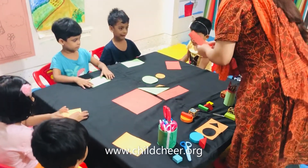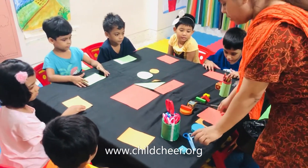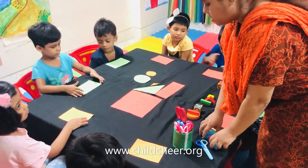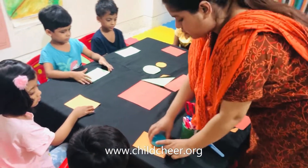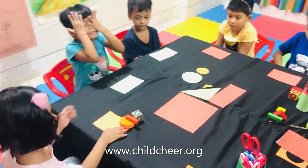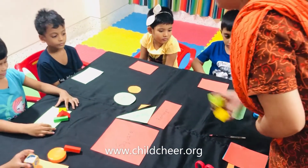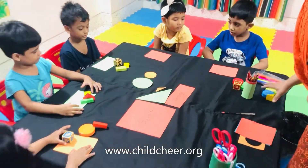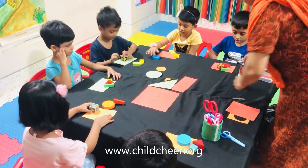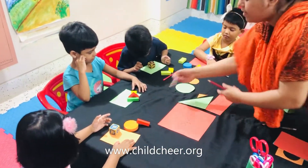Yes. Ok. I am going to give you the papers. All of you get the papers. Now, I am also giving you the shapes. We are going to draw the shapes and then cut the shapes with the scissors. Ihaan, this one is for you. Jahara, this one is for you. This one is for you. This one is for you. Nahim. Here. And here. Pencil. Pencil. Here is the pencil.